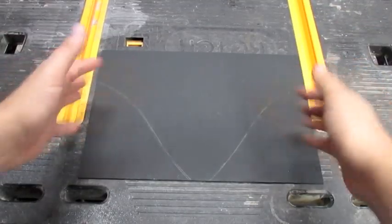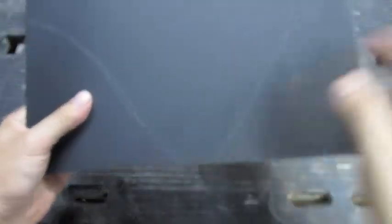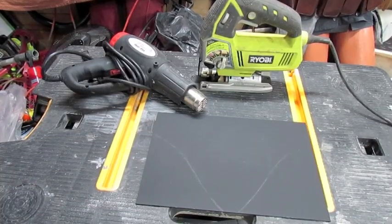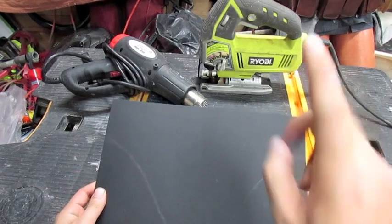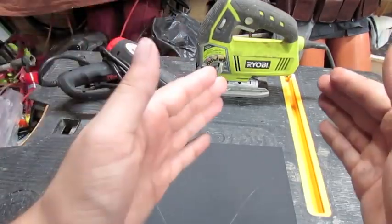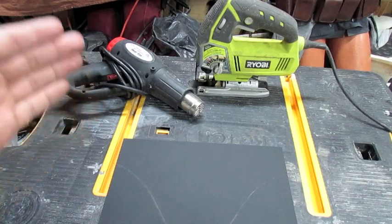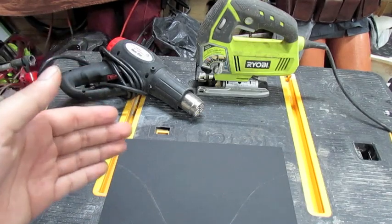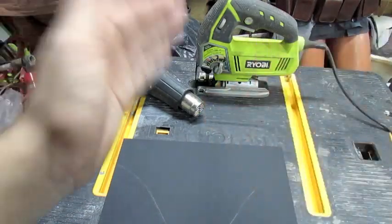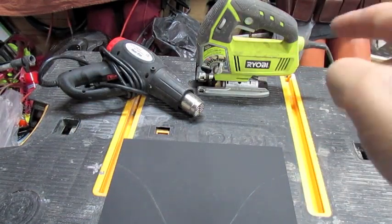The reason why Kydex is so good for cosplay is because not only is it durable, but you can also shape it to what you want once the right heat is applied. The only tools you need to cut and mold Kydex are a jigsaw and a heat gun. I prefer a heat gun because you can control the heat rather than using an oven, which a lot of other people suggest. A jigsaw is always the way to go when cutting Kydex.